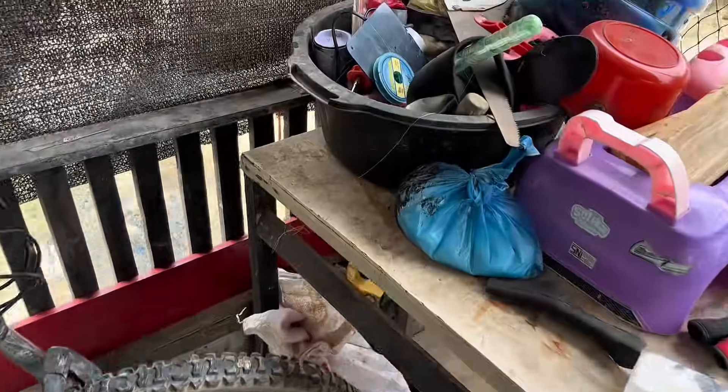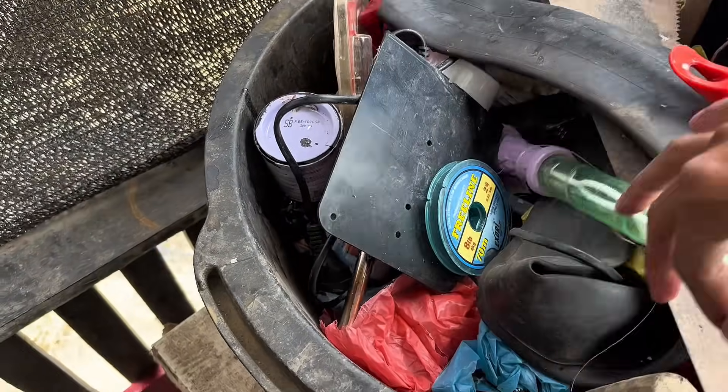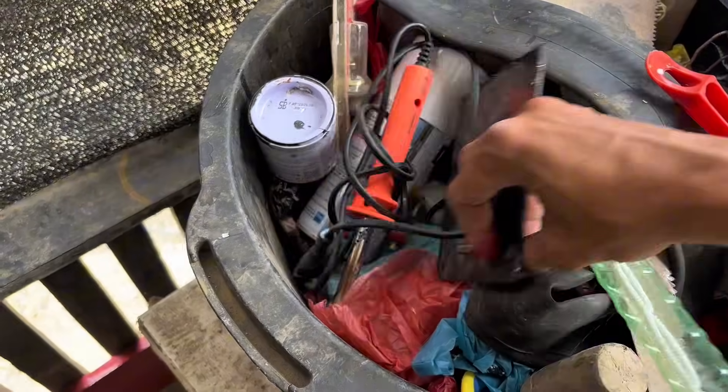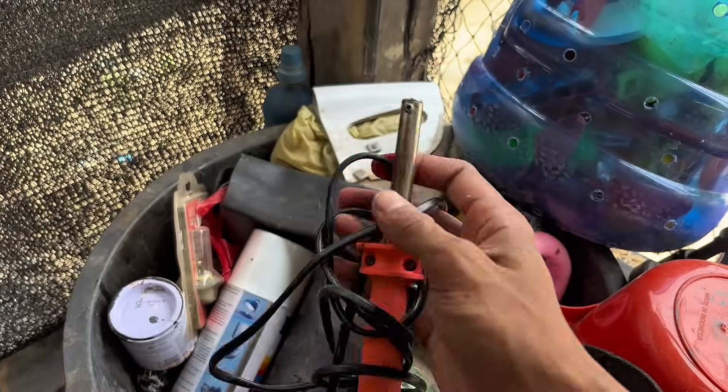Never throw away your used soldering iron if it's no longer hot or damaged at home. There's a secret you probably never knew. It's simple yet amazing, and I'm sure after you see the process, you'll be amazed by my discovery.